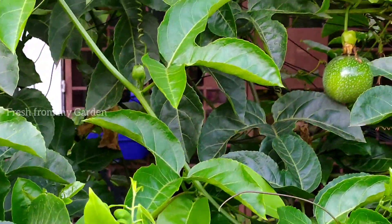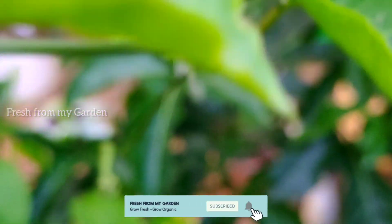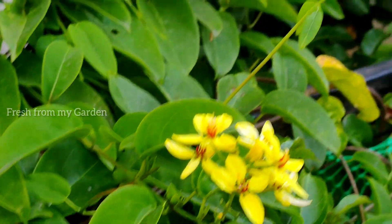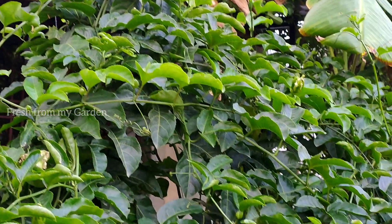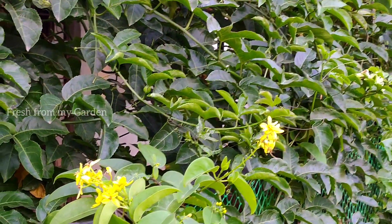We have some plants planted in 25-litre buckets and some planted in the ground. They take about a couple of years to start flowering and producing fruits — between 18 to 24 months is when these plants grow very well, spread out a lot of foliage, and then start flowering and producing a lot of fruits.